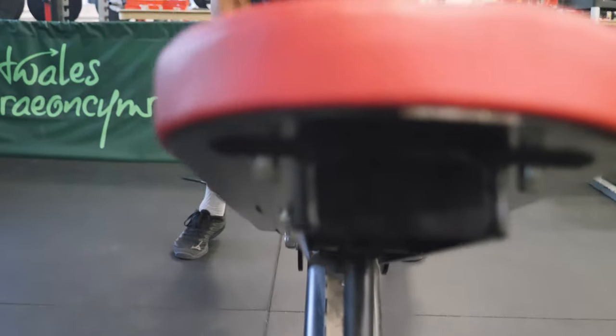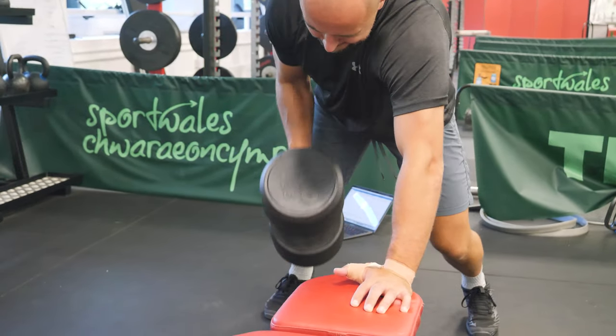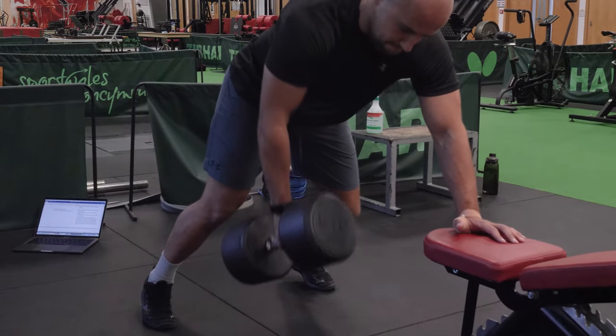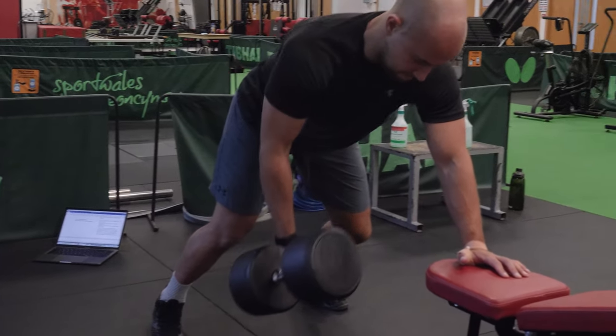One thing to note when performing the rows: in the fitness industry people get very uptight about the spine or core being very rigid when you perform these exercises. When you're playing rugby this is never really the case — your spine's never in a rigid position, there are lots of twists and turns. So when you're doing the row, a little bit of rotation is okay. We don't want to see massive twisting, but don't worry completely about being locked in as the weight goes up.